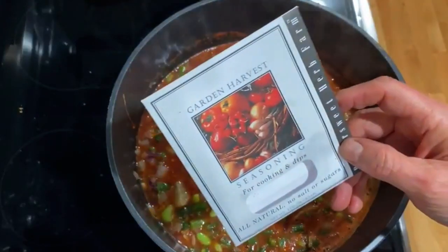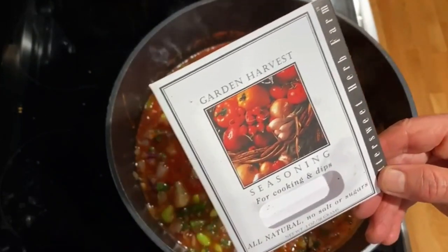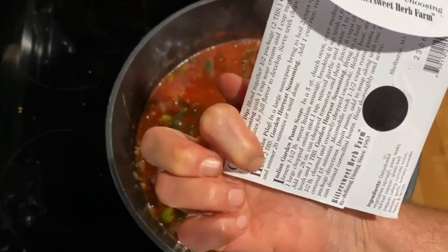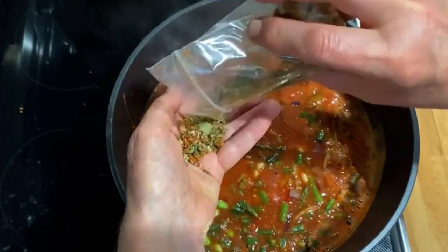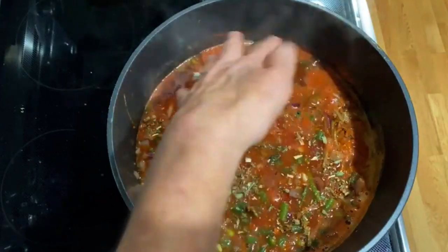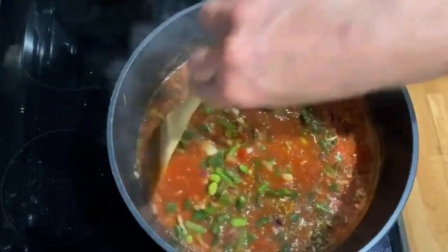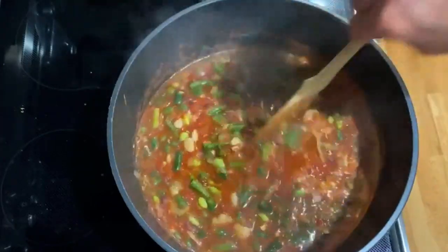I found these great flavor packets from Bittersweet Herb Farm — you can find them online in packets or little jars. The packets are great to try out; you can use them for two or three recipes and they have recipes on the back you can modify for whole food plant-based. I sprinkle them into my hand first so I don't add too much. You could add any spice blend you like — Mexican, Italian, whatever works for you.